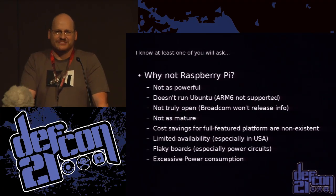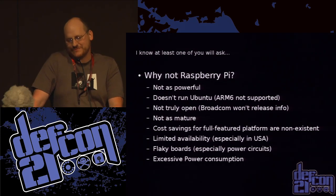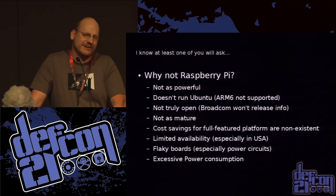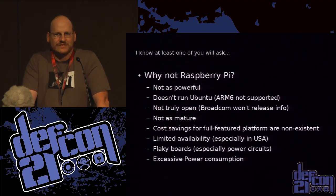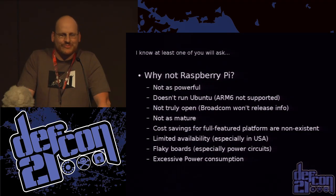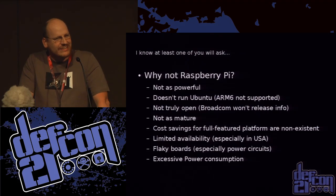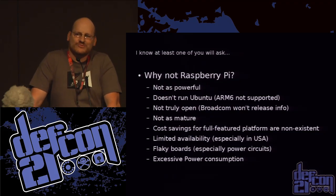At least somebody is going to ask why I didn't use the Pi. The Pi is not nearly as powerful, it doesn't run Ubuntu, it's got some ancient ARM architecture that nobody supports including Canonical, and it's not as mature. The BeagleBone original has been out longer than the Pi, there's no real cost savings, and if you try to implement this stuff with the Pi you'd probably spend more money. Even now it's not easy to go buy 50 Pis in this country.